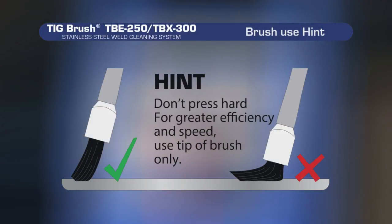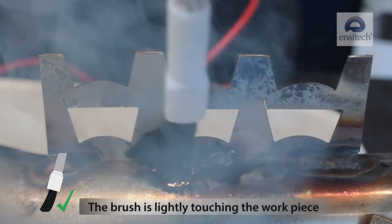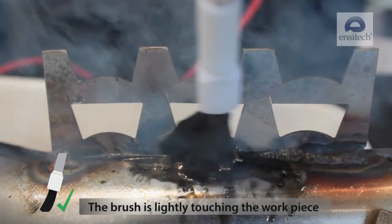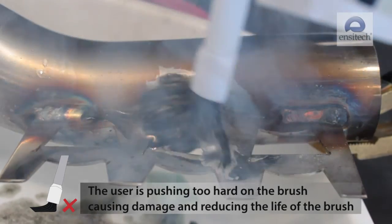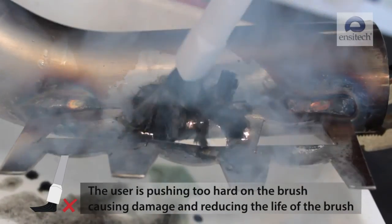Here's a helpful hint for better results and longer brush life: don't press hard. For greater efficiency and speed, only use the tip of the brush. In this video the brush is lightly touching the workpiece, and in this video the user is pushing too hard, causing damage and reducing the life of the brush.